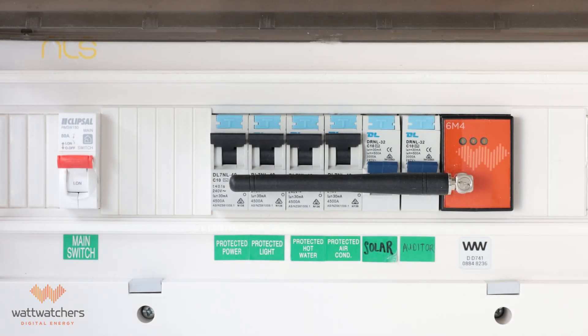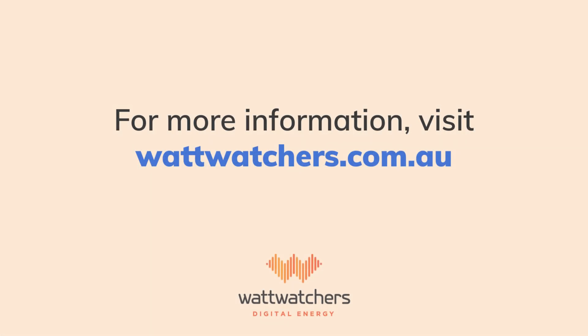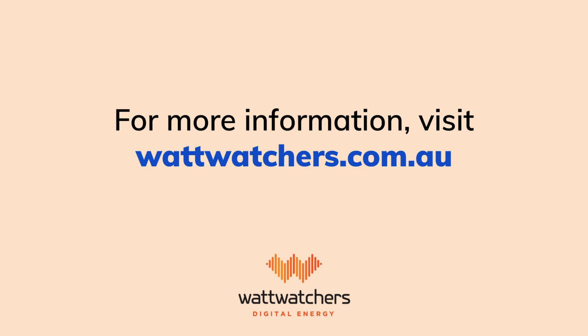Now we are ready to configure the auditor on the express setup. Thanks for watching, and see you on the next video.